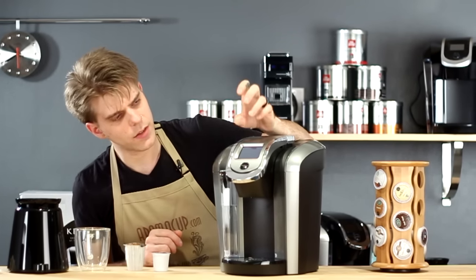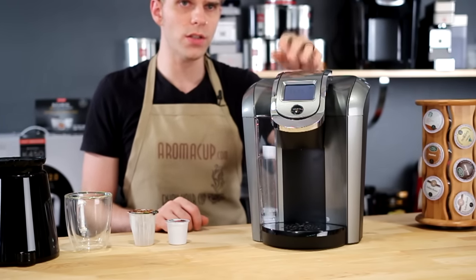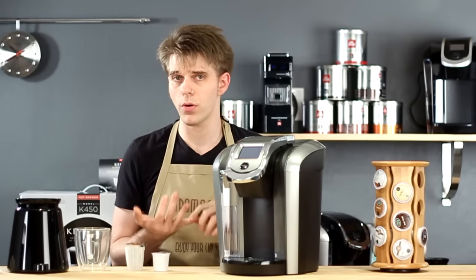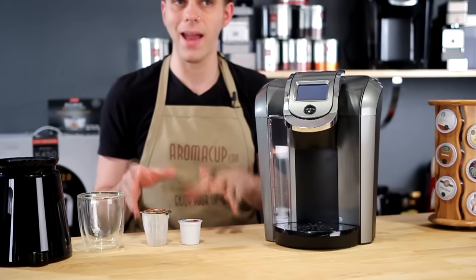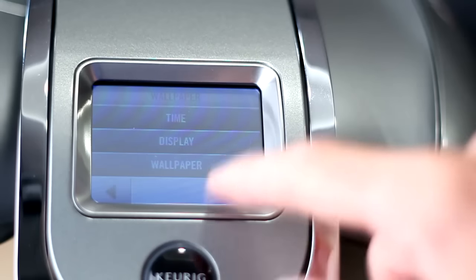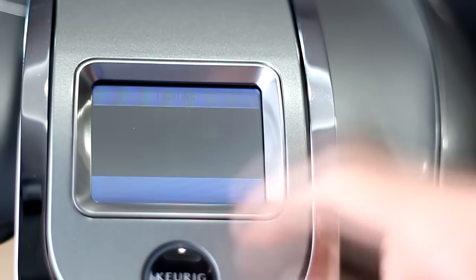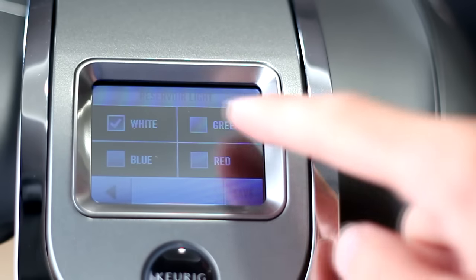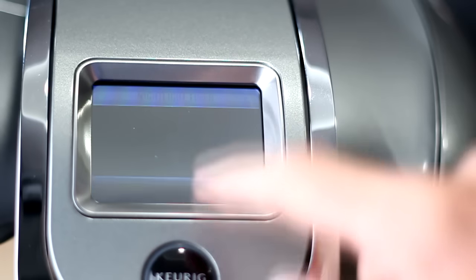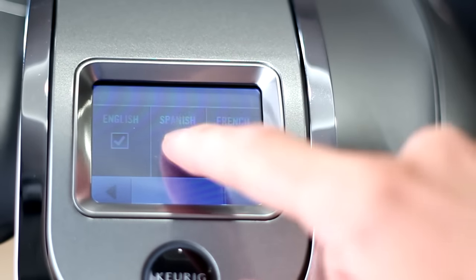The machine has a color touchscreen — the largest touchscreen of any of the version 2.0 Brewers. That touchscreen lets you choose what kind of brew you're going to be making depending on the pack you're using. You can program the machine, set the clock, and even change the wallpaper on the interface to personalize it. You can also change the color of the light below the water reservoir.